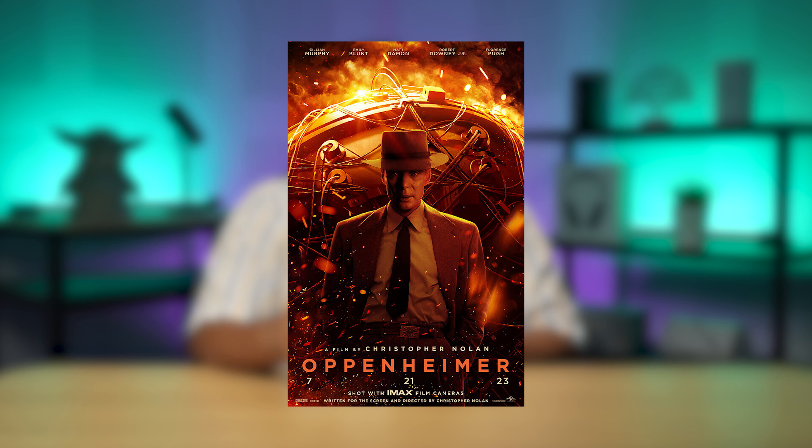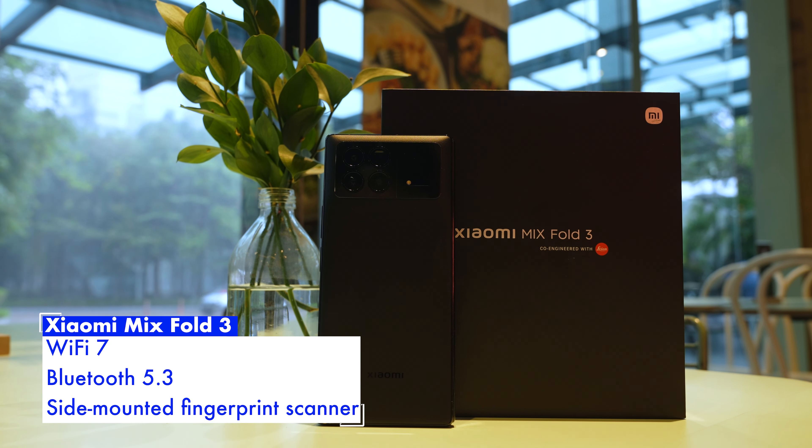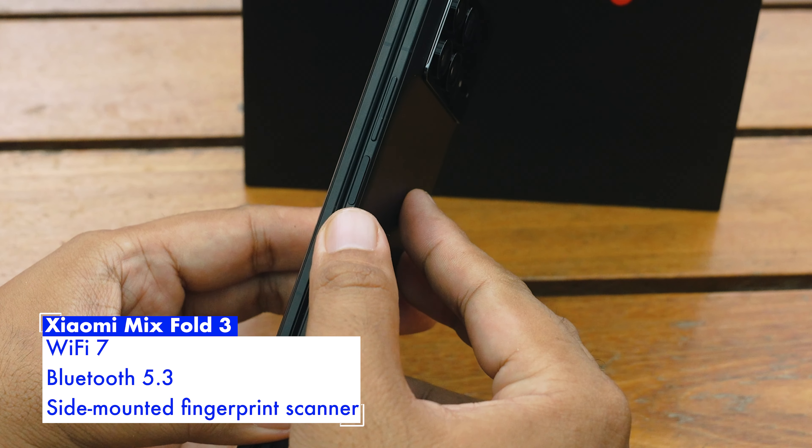If you need wireless charging, this Xiaomi supports up to 50 watts of wireless turbo charging — you can get a full charge in only 50 minutes, which is nearly one-third of the Oppenheimer movie runtime. Other notable features include Wi-Fi 7, Bluetooth 5.3, a side-mounted fingerprint scanner, and an infrared transmitter for controlling your air conditioner.